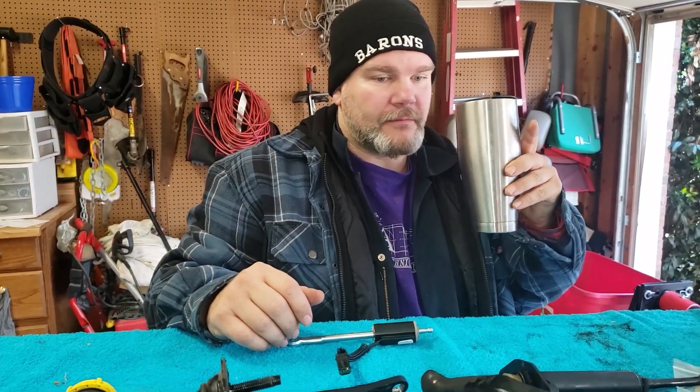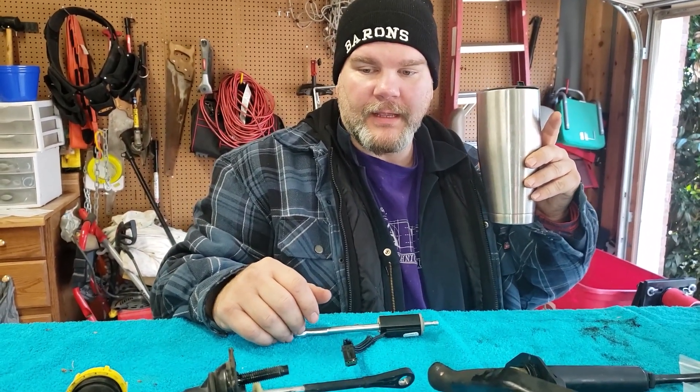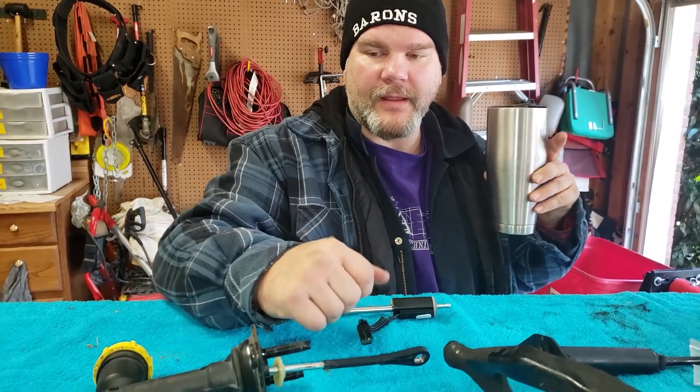Hey, I'm Steve and I'm Matt and we are not mechanics. What are we doing today? Well, we're doing a lot of stuff, but we're going to pull out the master cylinder.